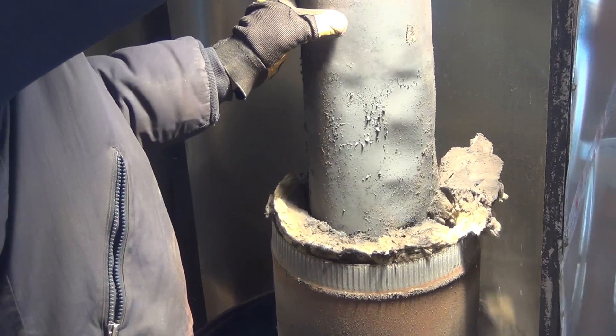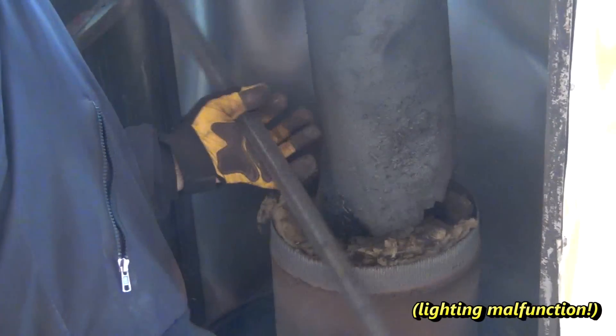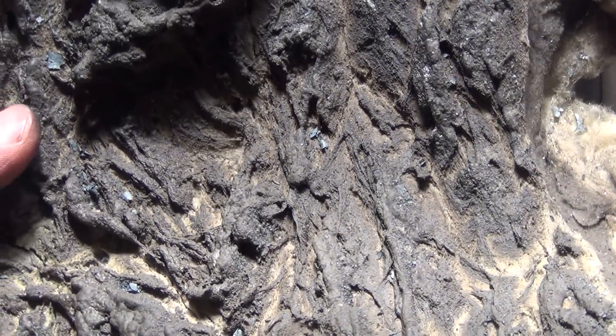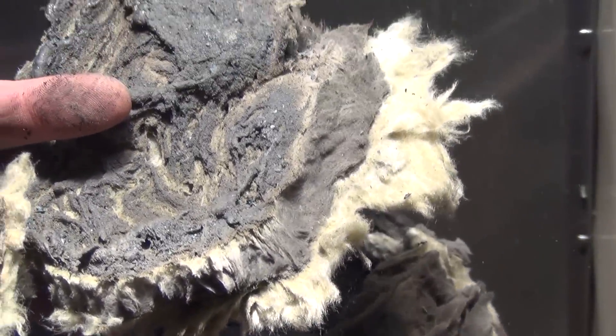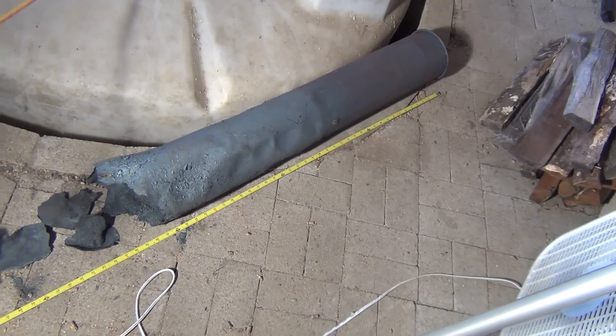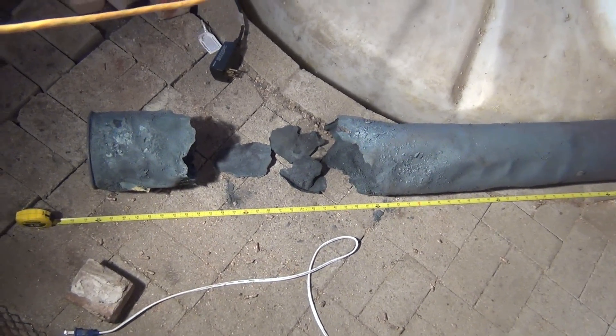Once I pulled the stainless steel pipe out, it became very apparent that there was nothing left to it. The rock wool, which was exposed directly to the fire, had melted. Laying out the remains of the stainless steel pipe showing the original 5 feet of length — this is what was left of it.